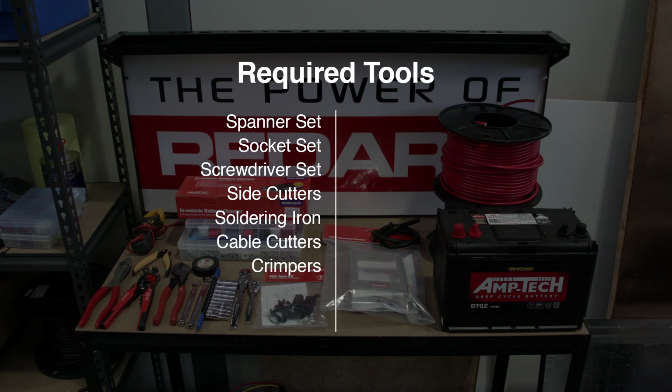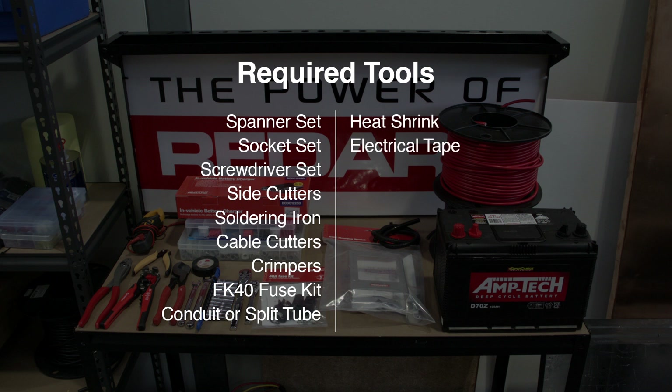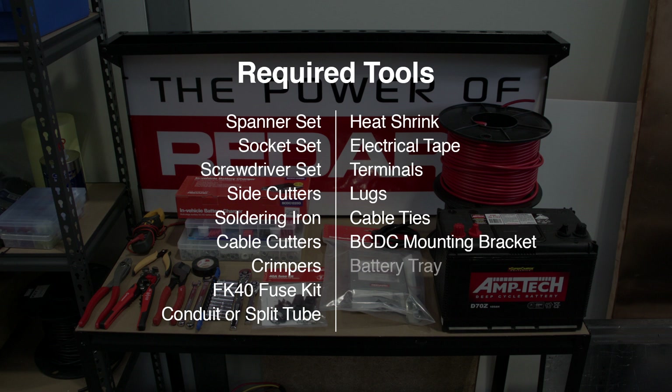In addition to the BCDC 1225D, you'll also need an FK40 fuse kit, some conduit or split tube, heat shrink, electrical tape, terminals, lugs and cable ties. Depending on your battery type and vehicle make, you may need a BCDC mounting bracket, a battery tray and battery terminals.